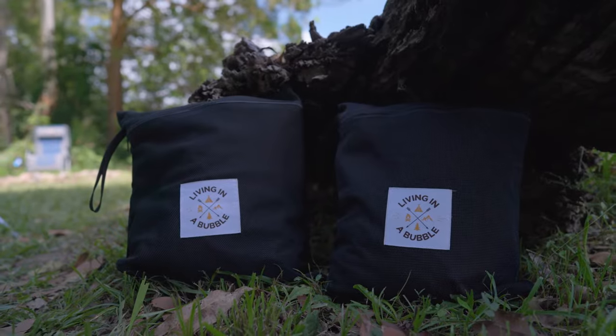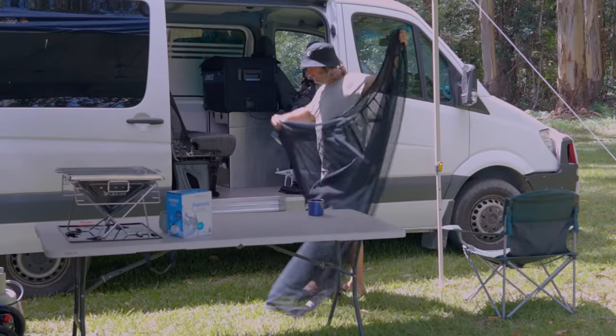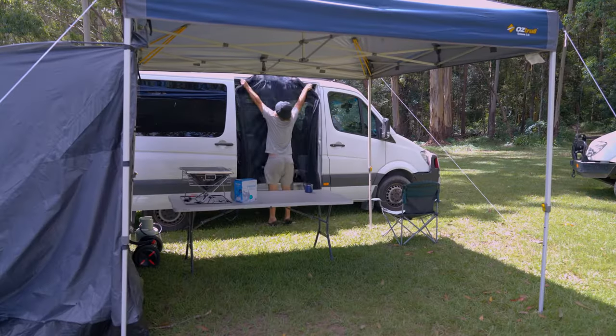These fly screens come in this convenient little bag which can be easily stored in your van. Step one is to take the Living in a Bubble fly screen out of the bag — this is the top, and this is how simple it is to go on.